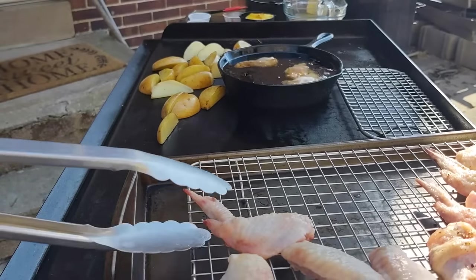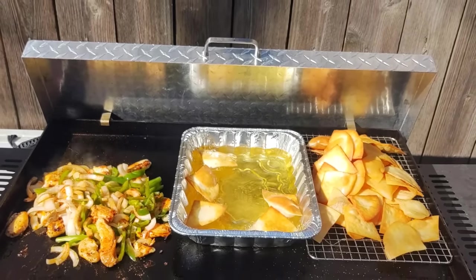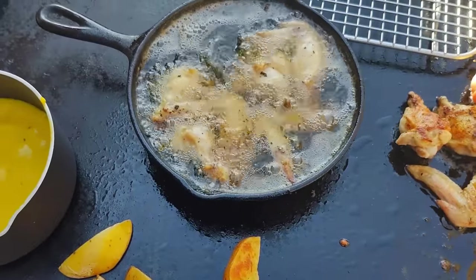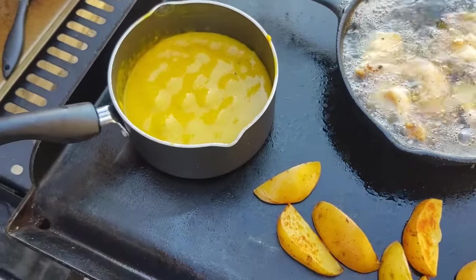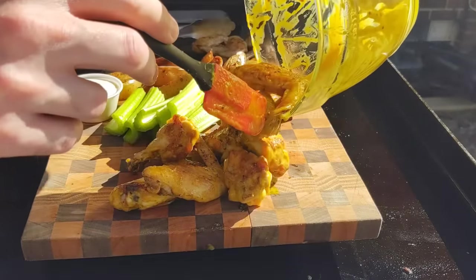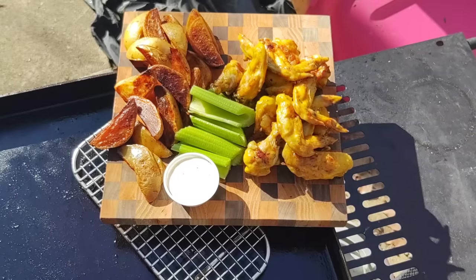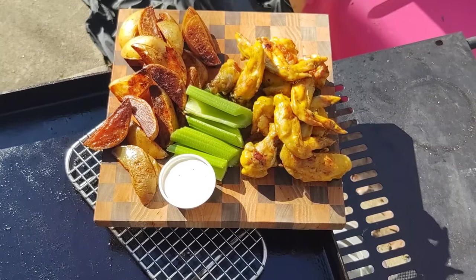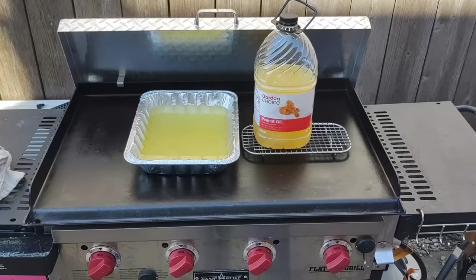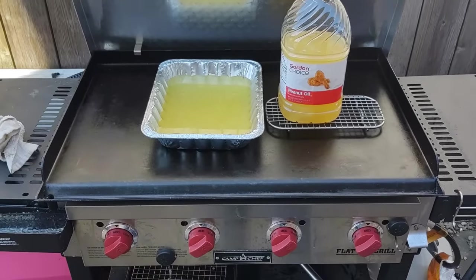Second trick is deep frying — you can deep fry on the griddle using a cast iron pan or a foil pan. I would not recommend the cast iron pan; the foil one works better. I did chicken wings in the cast iron and it was frying up fine eventually, but it took forever — like 45 minutes to get up to temp. The foil pan is thinner so the oil heats up quicker.